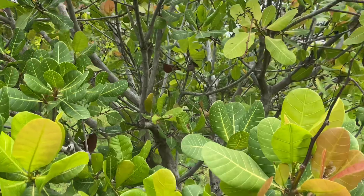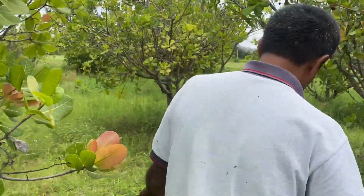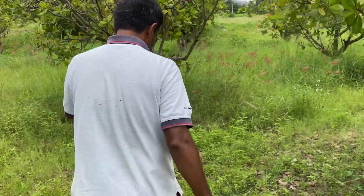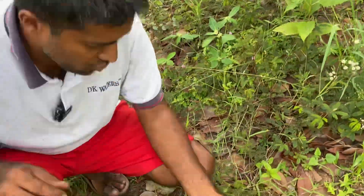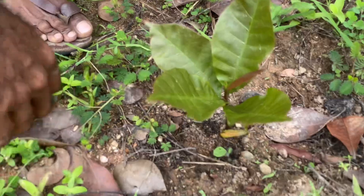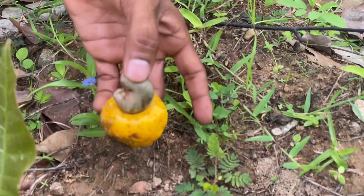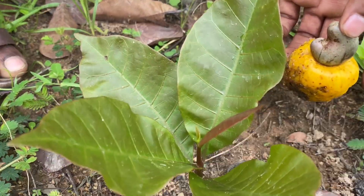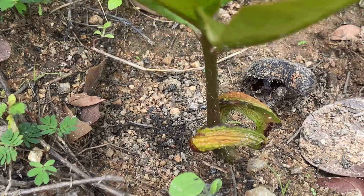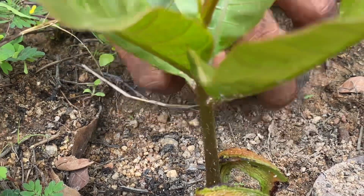The date we are recording this video is the third of July 2022. We will be talking more about germinated or sprouted cashews. Once the cashew nut falls down, sometimes we miss harvesting those cashews — that is how some of these cashew seeds end up sprouting after the first rains.